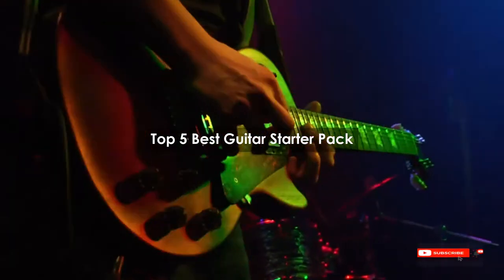Are you looking for the best guitar starter pack? We will review some of the guitar starter packs based on thousands of user ratings. Here are our top 5 best guitar starter packs.